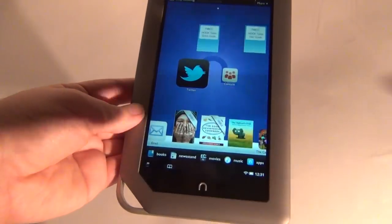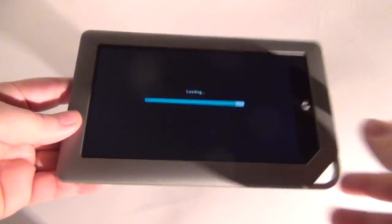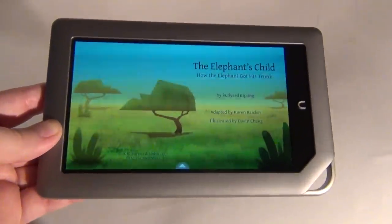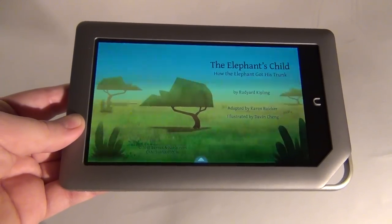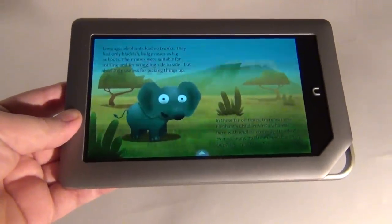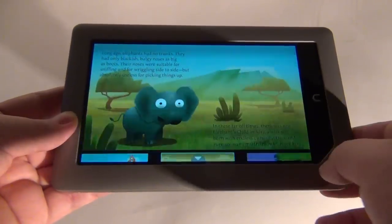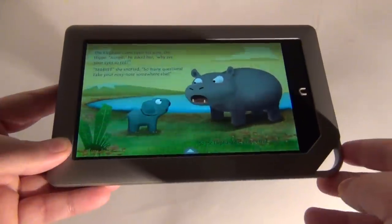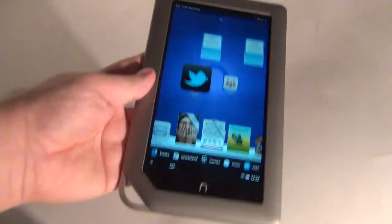Now let's try to find a book that you can read to your kids. This one is The Elephant's Child — you can either have it read to your kids, or record your voice for the kids, or let them read by themselves. Let's try read-to-kids: 'The Elephant's Child — How the Elephant Got His Trunk, by Rudyard Kipling, adapted by Karen Baker, illustrated by Devin Cheng. Long ago, elephants had no trunks. They had only blackish bulgy noses.' There are some previews and you can skip to another page. That was the reading experience for children.